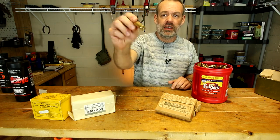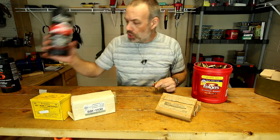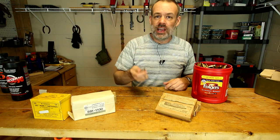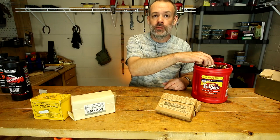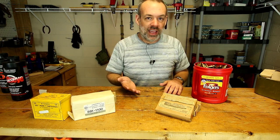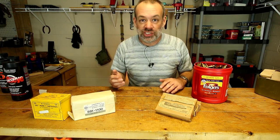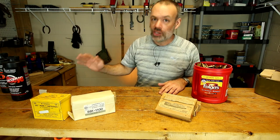If you filled a 7mm Magnum cartridge with Bullseye powder, you are in for a world of hurt. That would not be a happy time and you would probably be going to the hospital after pulling that trigger. And once you realize there's something wrong with that ammo you purchased, the original source of that ammo is gone — they have changed their name, their address, their companies no longer exist, their website's down. They are a fart in the wind, gone.